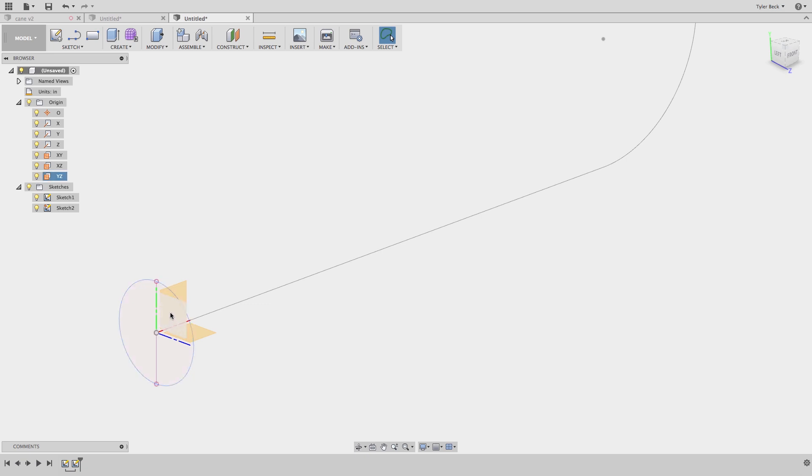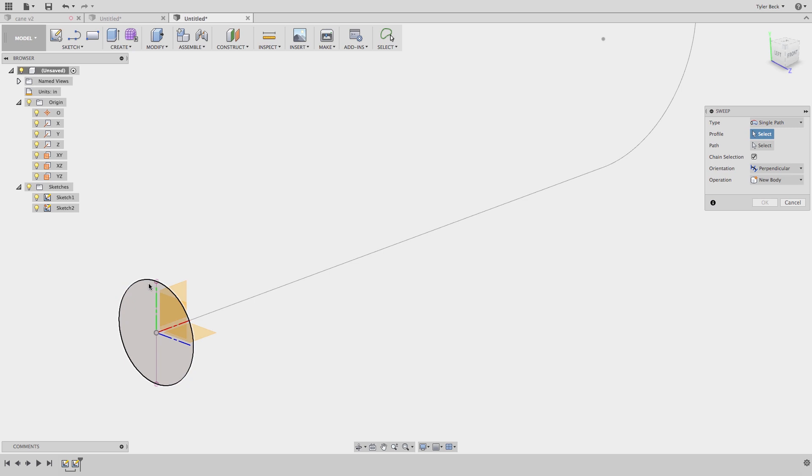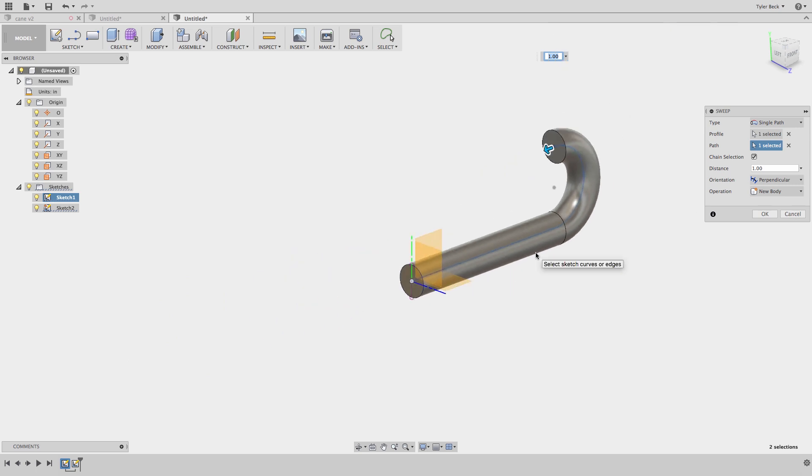You never want to draw them both on the front plane — if you draw a circle and the path on the same plane, it won't work. So I'll do the sweep: select the profile, then the path is the curvy shape. Done.